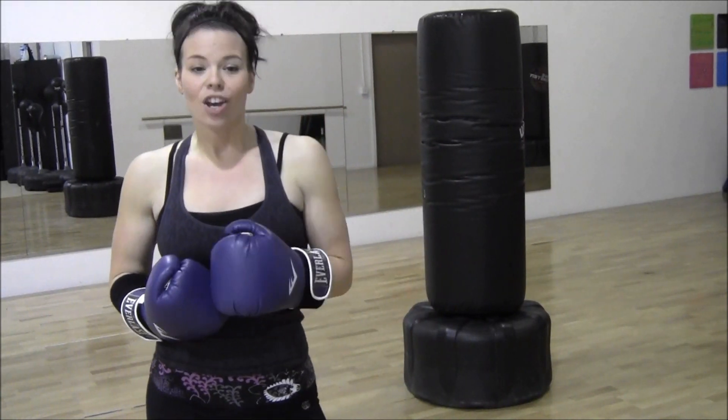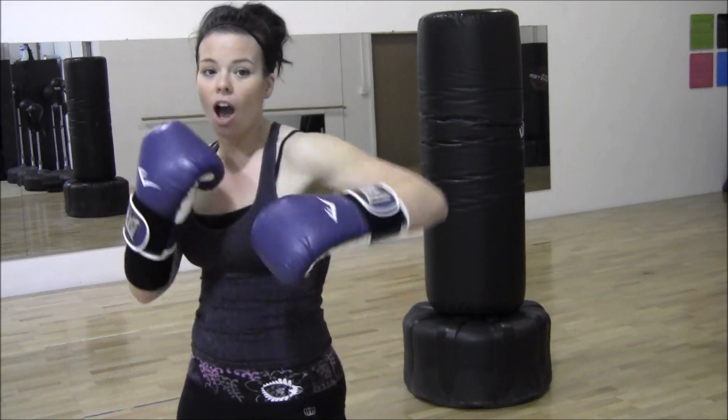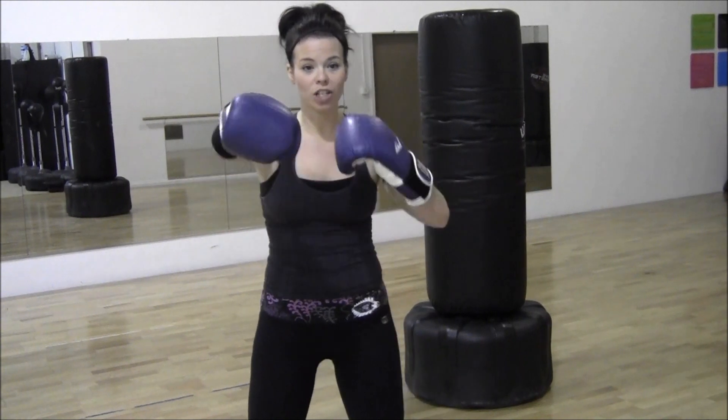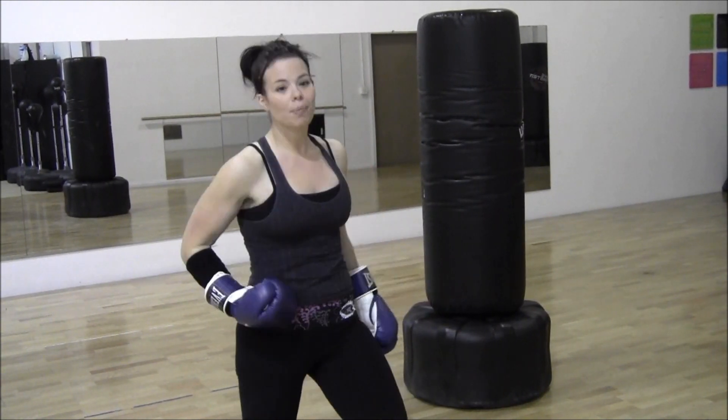We're going to do three different exercises. Your first round of exercises are going to be on your heavy bag, and it's going to be a one-two front punch. When I say a one-two front punch, I don't just want your arms — I want you pushing from your legs. Every time you throw that right hand, your right hip needs to move with you.